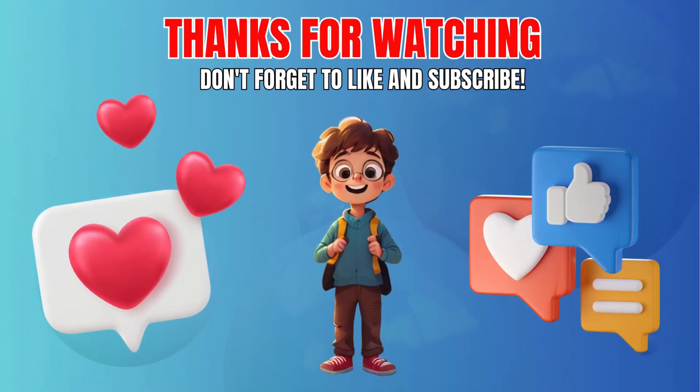Thanks for playing Puzzle Master. Share your score in the comments, and don't forget to subscribe to our channel for more exciting challenges. See you next time.